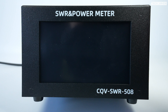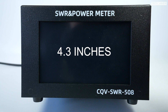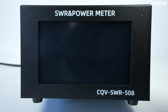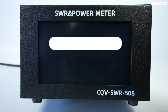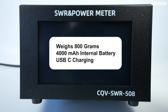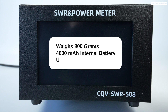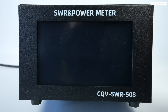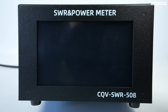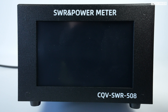What attracted me to this was the large screen — 4.3 inches, color, and touchscreen. The whole thing weighs around 800 grams and has a 4,000 milliamp hour internal rechargeable battery charged via the USB port on the rear. With that size and weight you could potentially take this portable, though the choice is yours whether you want to put an extra 800 grams in your backpack.